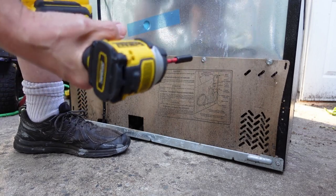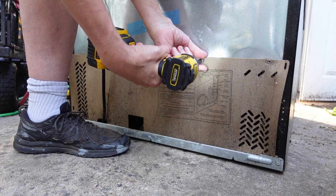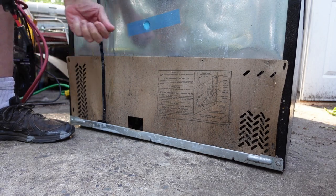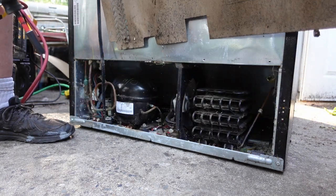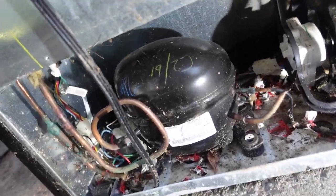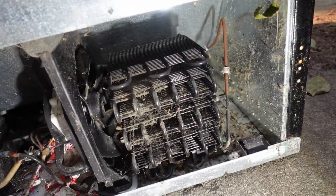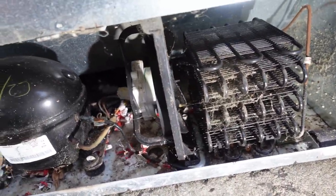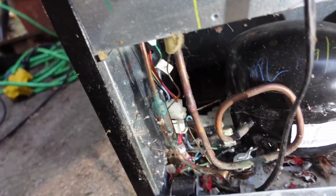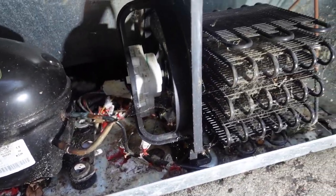Kind of nice that these turn out to be quarter-inch — I don't even need a socket adapter. Wow, so there were definitely mice getting in there and having a good old time. I'm hoping they didn't chew through any wiring or anything. First thing I'm going to do is hit it with the air gun, see if I can blow most of the crap out, and then we'll see from there.